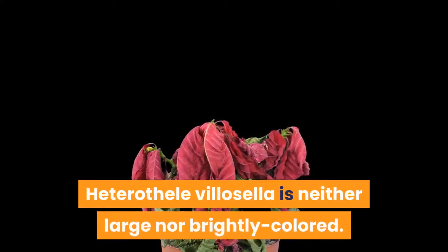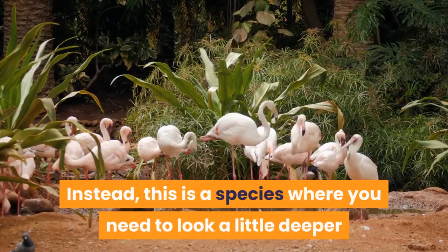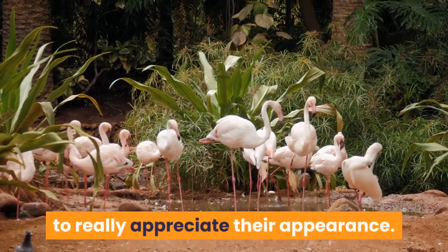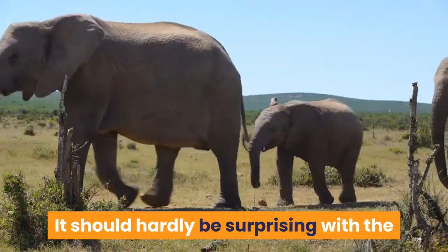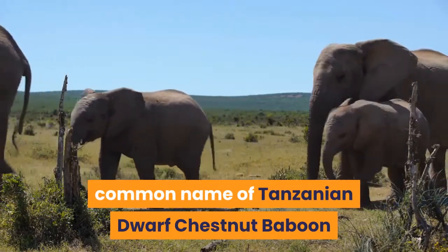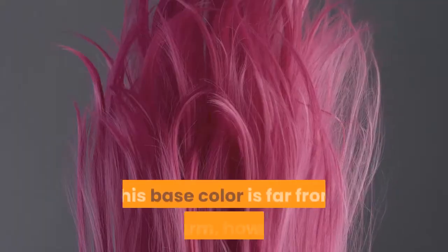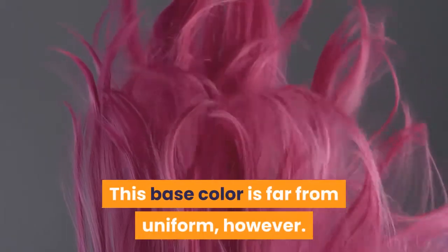Appearance. First described in 1907, Heterothel villicella is neither large nor brightly colored. Instead, this is a species where you need to look a little deeper to really appreciate their appearance. It should hardly be surprising with the common name of Tanzanian Dwarf Chestnut Baboon that this species is largely brown in coloration. This base color is far from uniform, however.